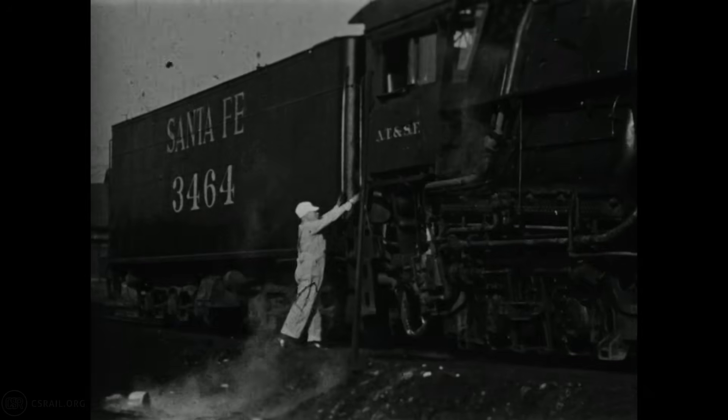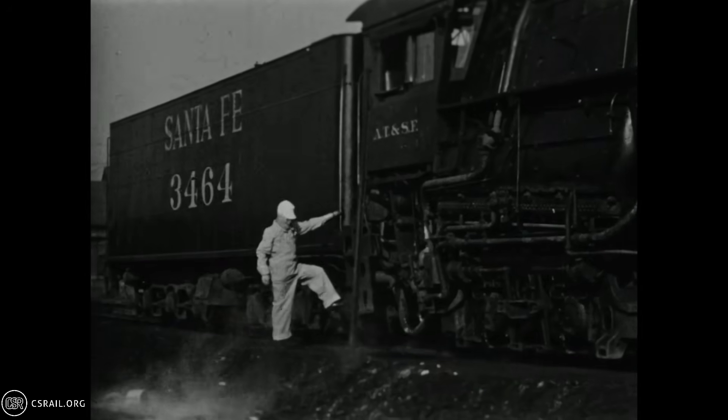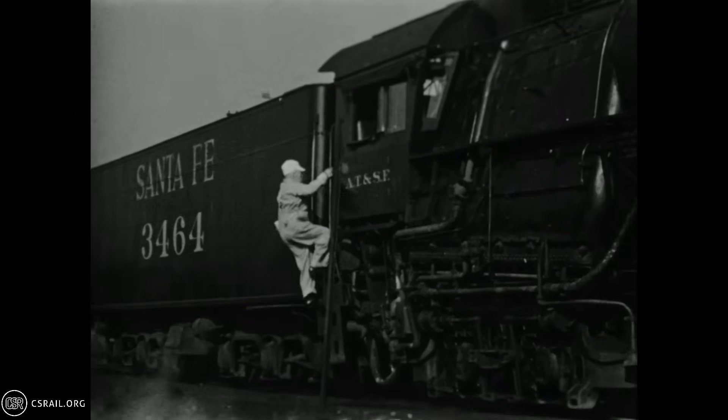This Santa Fe Railway training film provides a glimpse into the operation of steam locomotives in the early 1940s. Let's get started.